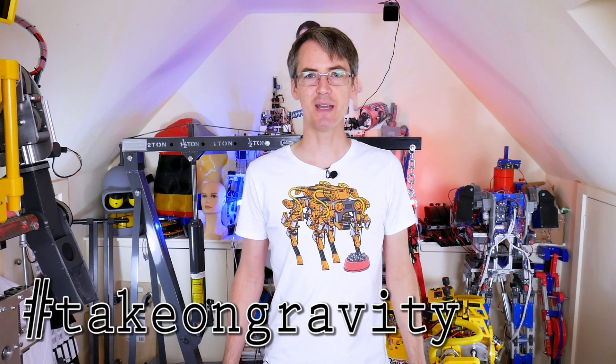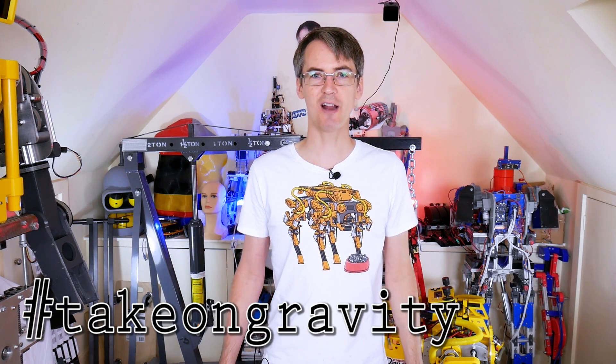The Jetsuit Guys from Gravity asked me if I could build a shoulder-mounted head-tracking gun turret so they could have some fun flying around shooting.